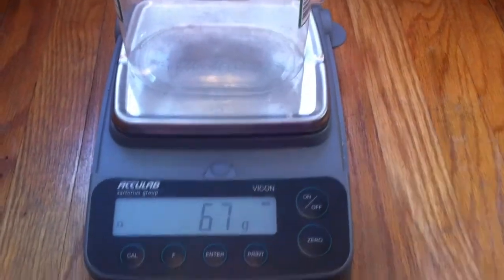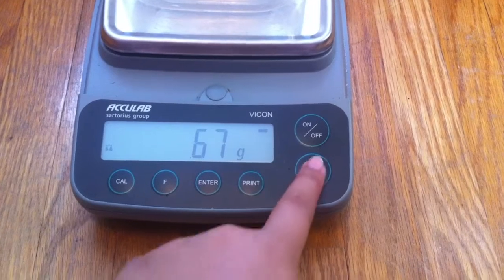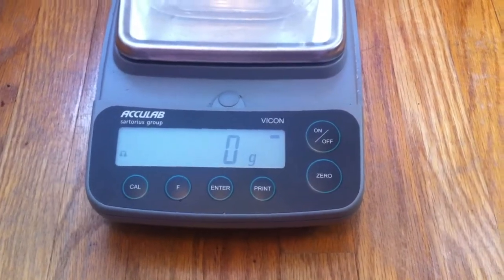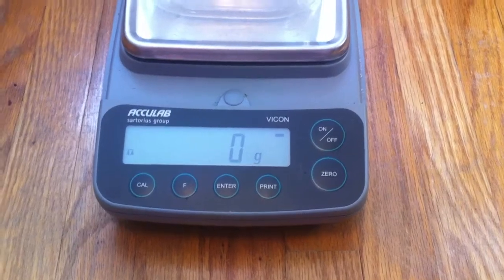So just place the container onto the scale, and then you can press the zero button — there should be a button on your scale that when you press it, it will turn the scale back to zero, so that way when you place your pet into the container, it won't record the weight of the container.